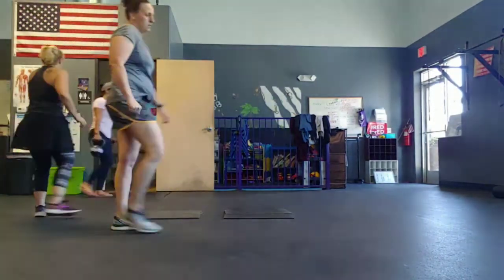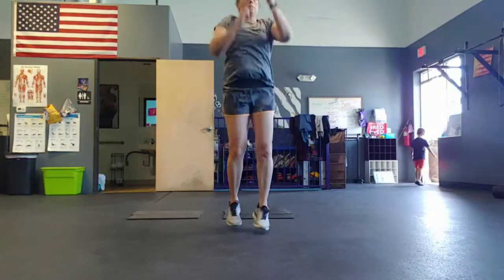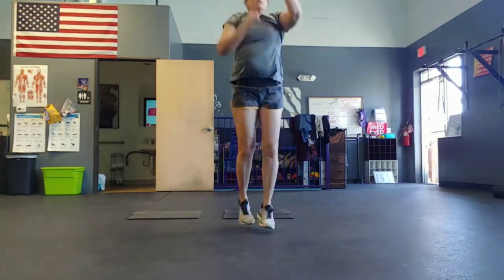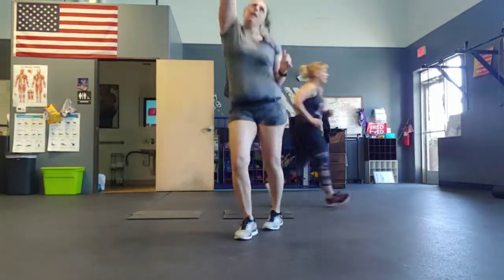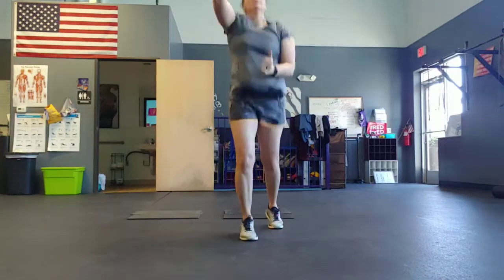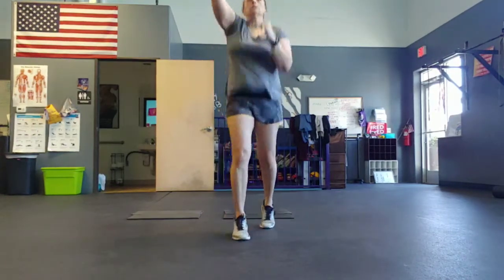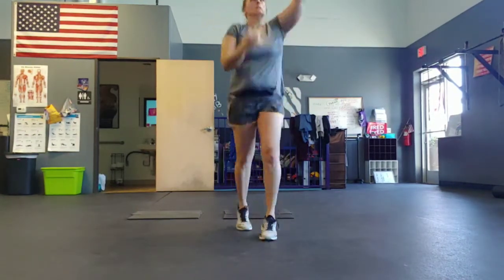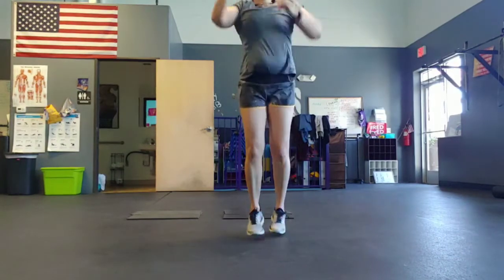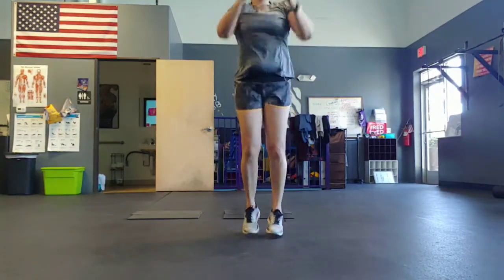All right: sit for side punches. Five, four, three, two, go. Awesome. That's it. Halfway. Nice work, everybody. Five, four, three, two, one.